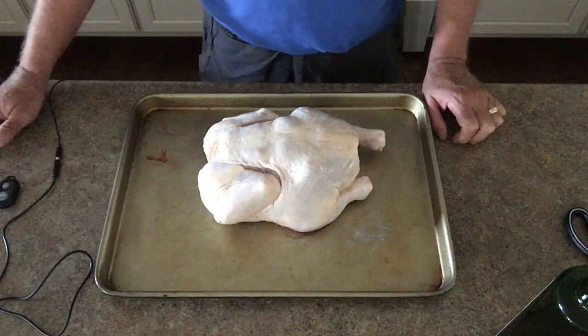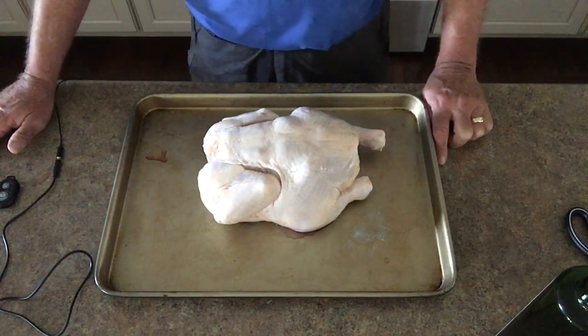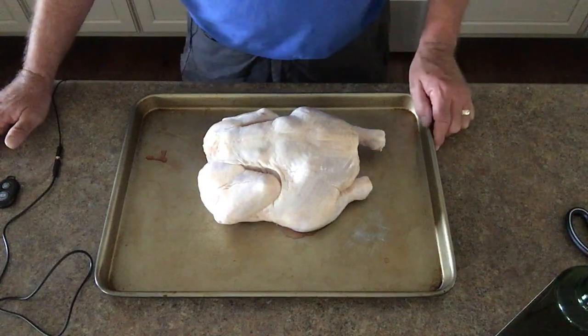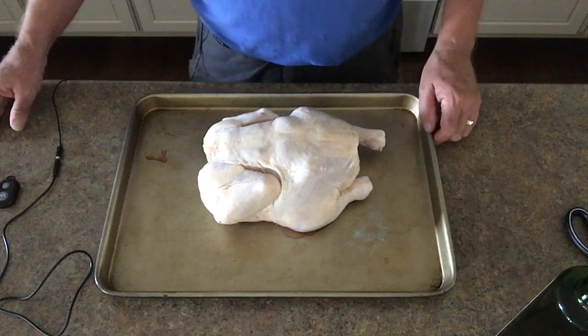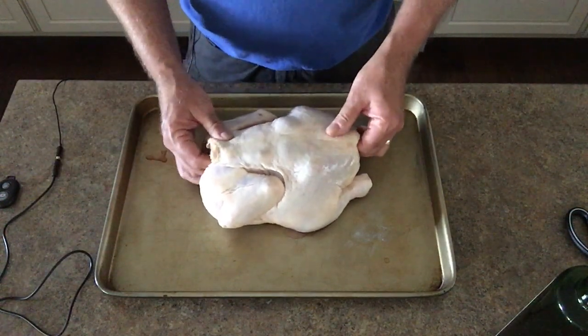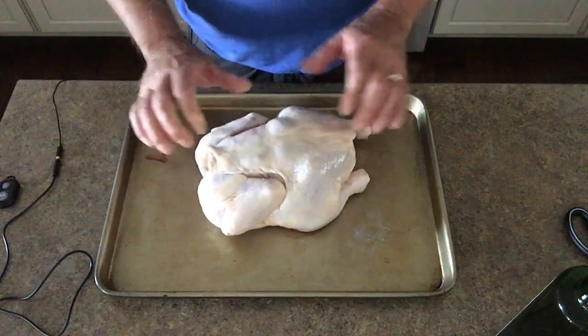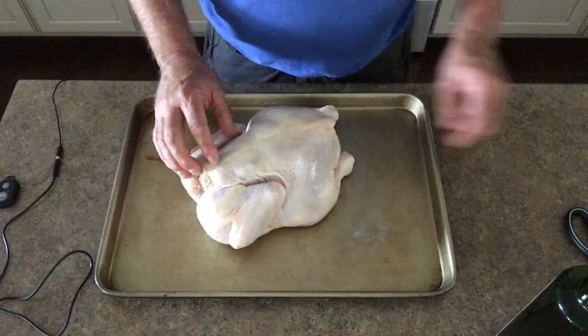What we have here is about a five and a half pound chicken and today we're going to be fixing that spatchcock. What that entails is cutting out the backbone and then you flip it over and kind of push down and open up the chest. So let's get started.